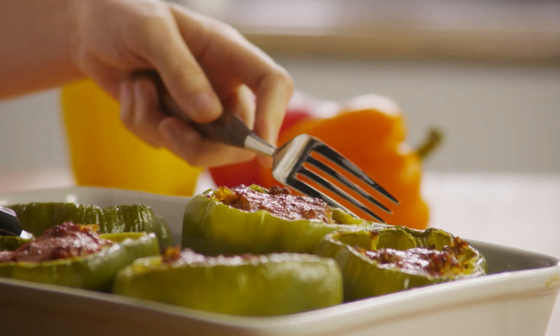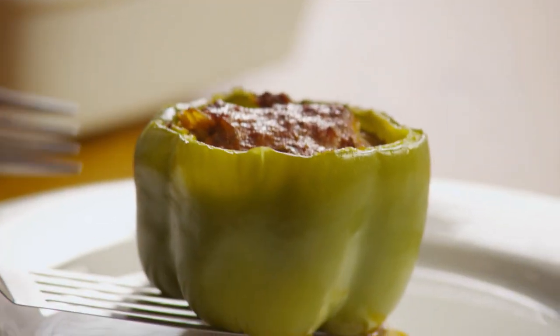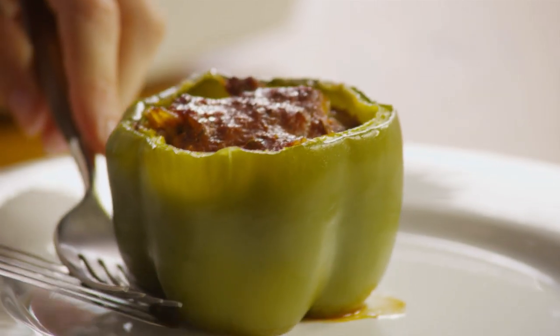Once the peppers are completely tender, remove them from the oven, plate them up with your favorite side dish or salad, and watch the compliments fly.